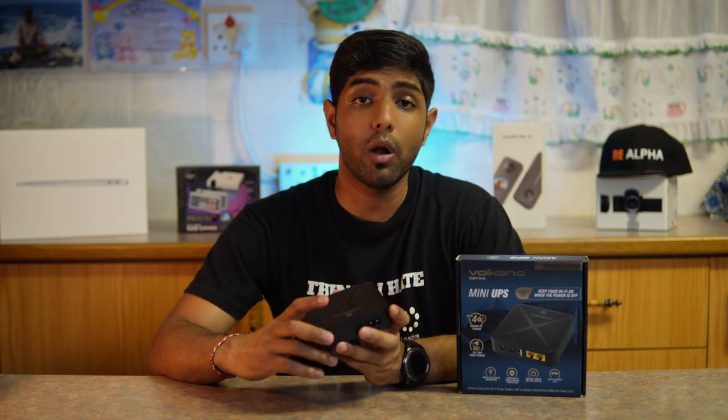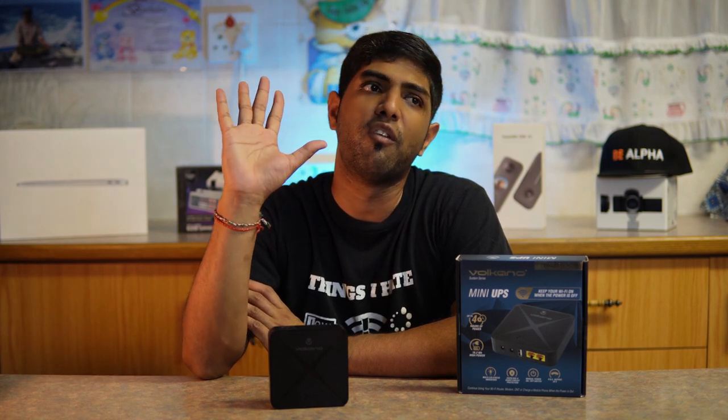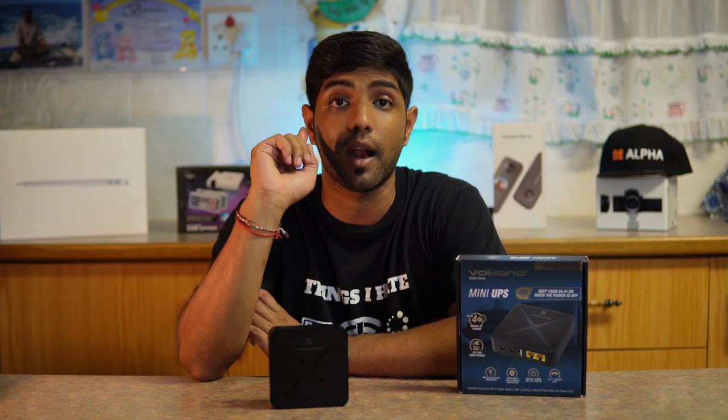All in all, this device is quite good. During product testing, it took us about six and a half to seven hours to charge it fully. When we ran the test, it lasted about four hours 15 to four hours 20 minutes, running just one device — our ONT.